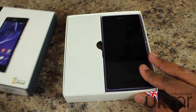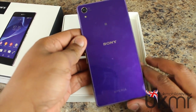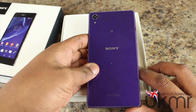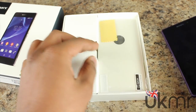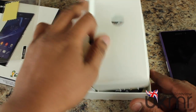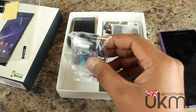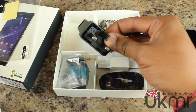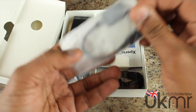Let's unbox it. Under the lid we've got the Xperia Z2 itself in this lovely purple colour. The purple is exclusive to O2 in the UK — not sure about other countries — and O2 has kindly sent us one. This is a really nice colour, actually. We've also got a screen protector which comes included in the box. Under here we have a USB cable, the noise-cancelling headphones — the MDR-NC31EM — and the power plug.